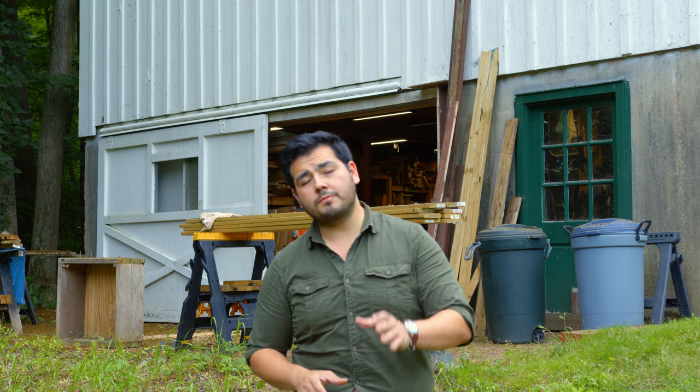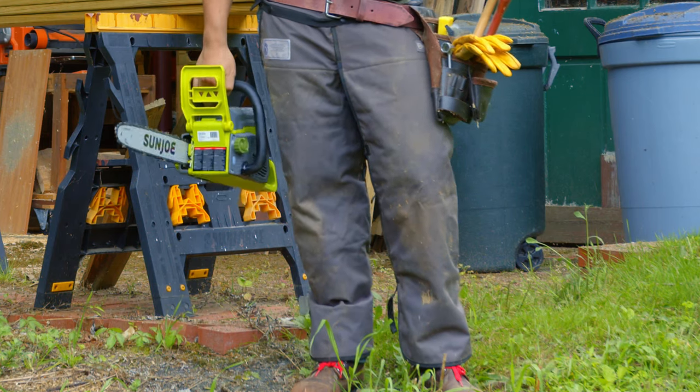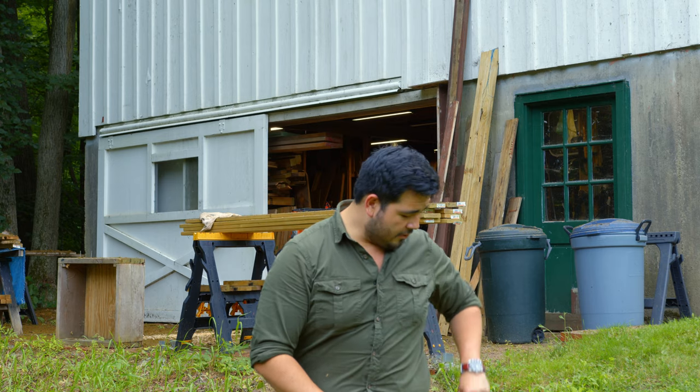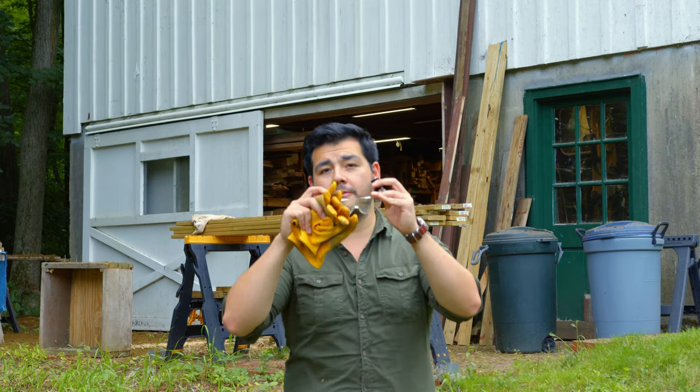Tip number one: always wear your personal protective equipment. It's always important to be safe when you're working with any tool — chainsaws definitely included. So chainsaw chaps to protect the legs, gloves in my pouch right here, and of course if I'm working overhead, definitely want to be wearing some sort of head gear and ear protection. But one thing we should never forget are the most important: safety glasses.